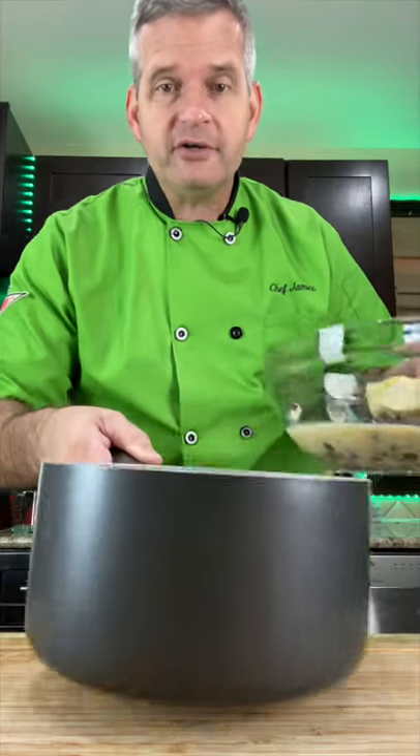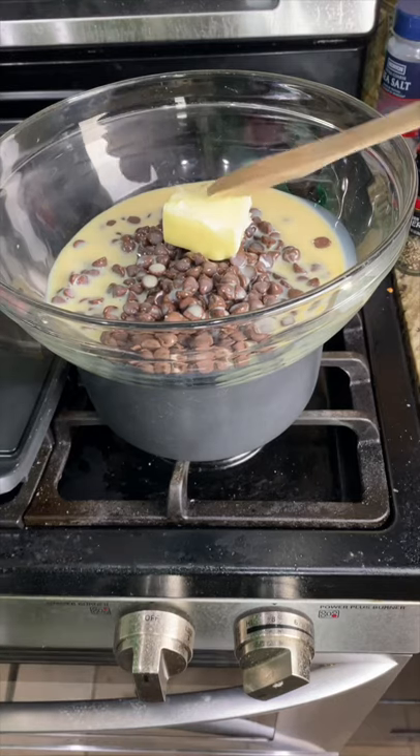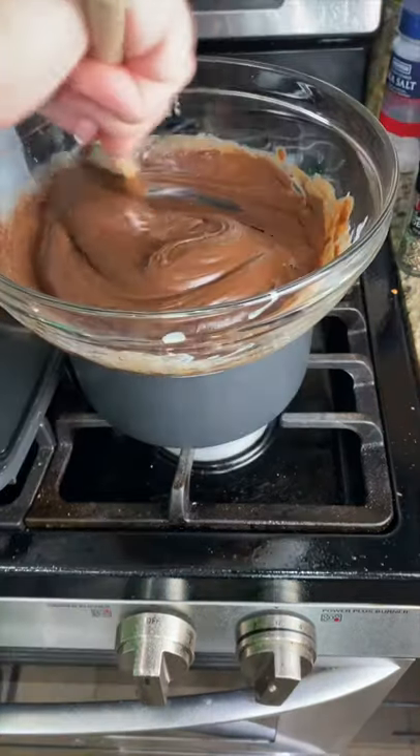Fill the pot with a little bit of water and put your bowl on top. Heat this up until all that's melted, and you want to constantly stir this until it's almost completely melted.